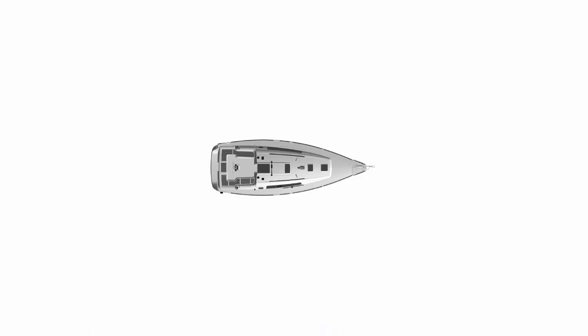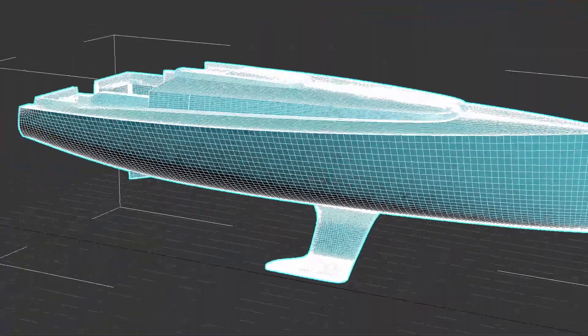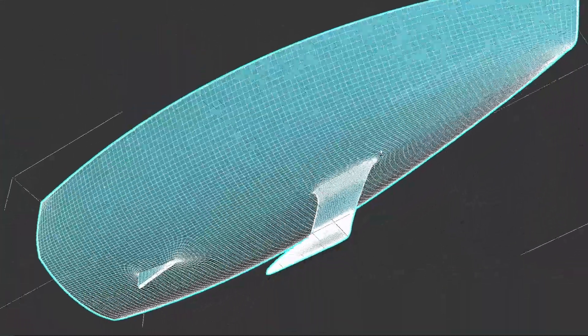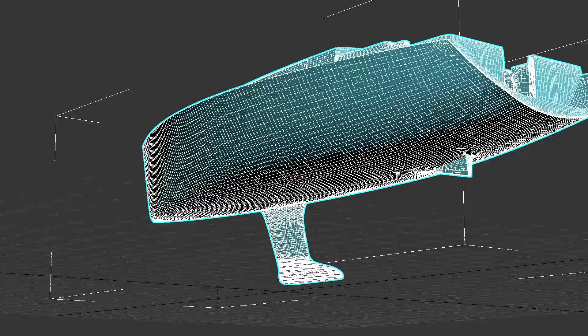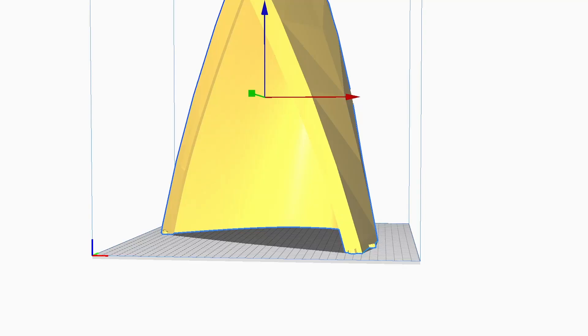I used those references in 3D software to build this boat in high definition. I spent about a month and a half of free time dedicated to modeling the hull and deck at high resolution. After that, I divided it into 4 parts, since it is 1 meter and 30 centimeters long, and created the STL files.